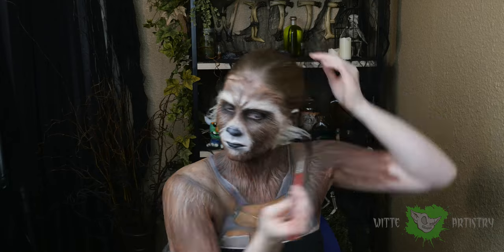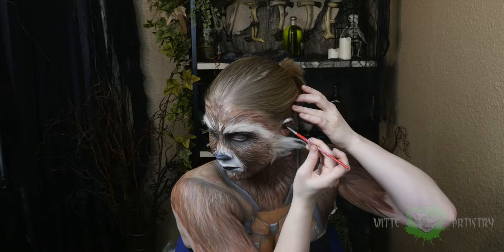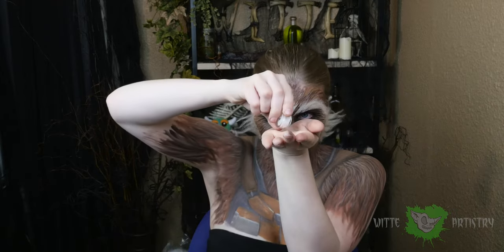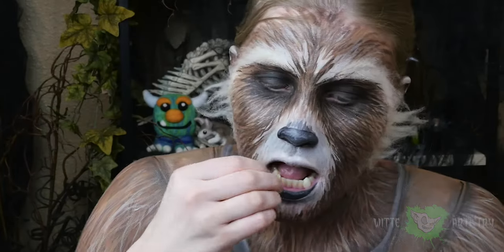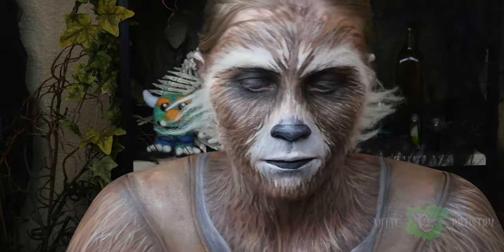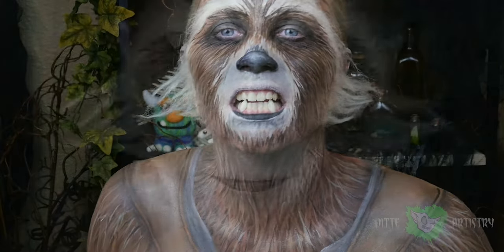Add some white tips to the top of your ears, and add in the final touch by using some dental acrylic teeth to make some little raccoon fangs. And you're done! Go find your buddy Groot and save the galaxy.